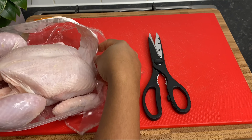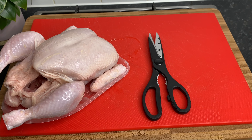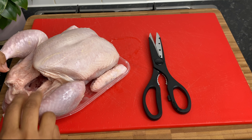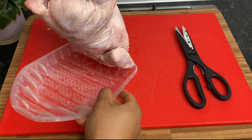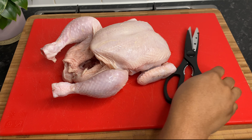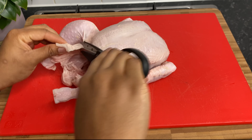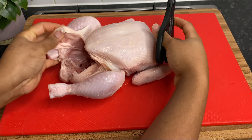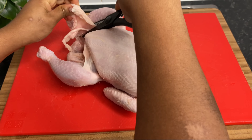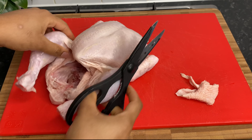So I'm going to remove it from the packaging first of all. Be very careful not to get all those chicken juices all over your counters. I'm using my red chopping board for raw meat and just discarding all of the packaging into my bin. So I'm going to start by just cutting off some of the excess fat that's overhanging. I don't like that at all. If that's not something that you want to do, you don't have to do it.